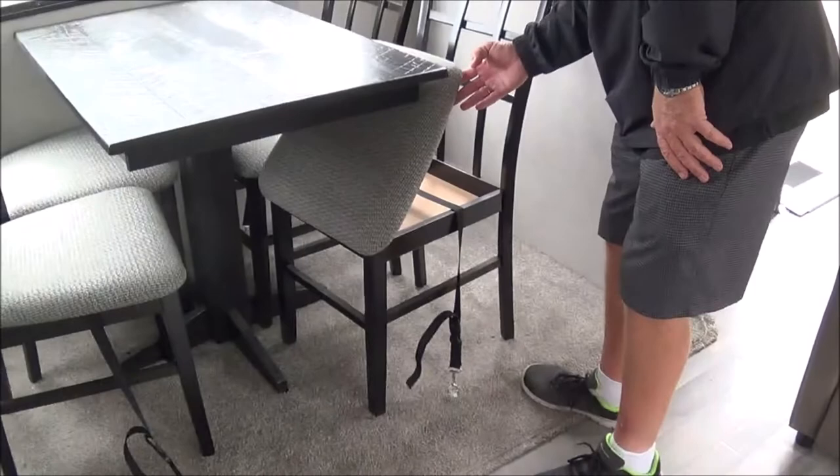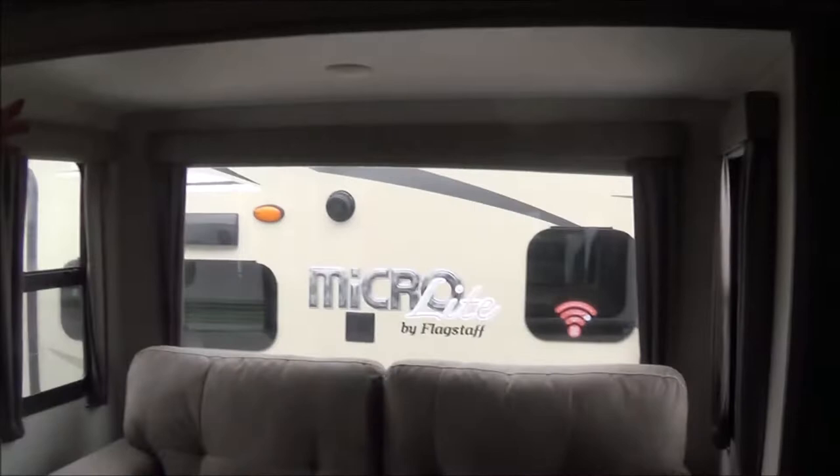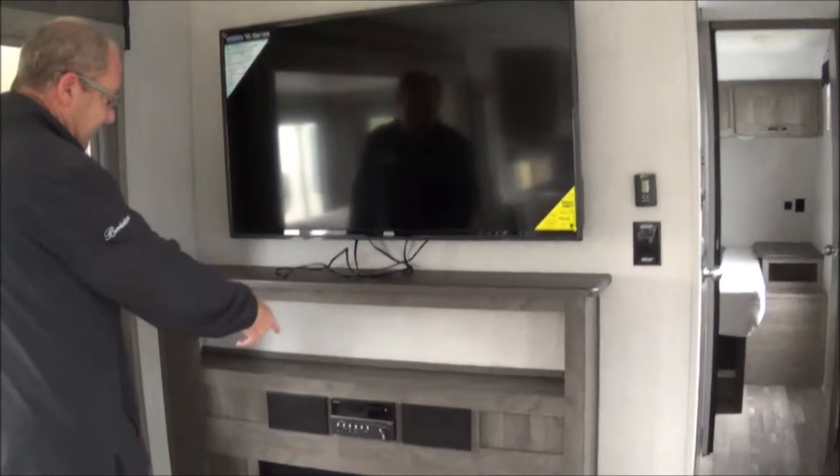This is your hide-a-bed sofa right here, so that'll come out and make into another bed. And then we give you two nice recliners. Look at the nice big TV right there, plus you have your fireplace. You have your Furion stereo system, which also acts as your DVD player, and then you have your speakers as well.